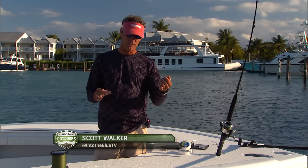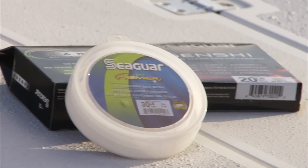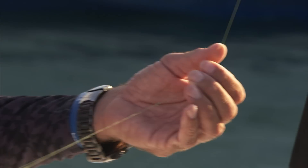When we're filming in the blue, we're generally fishing for sailfish, blackfin tuna, or dolphin. So our tackle we choose is 30. We've started using a lot of braid, myself personally. We still need to use fluorocarbon leaders, so we had to find a way to get the leader to the braid.